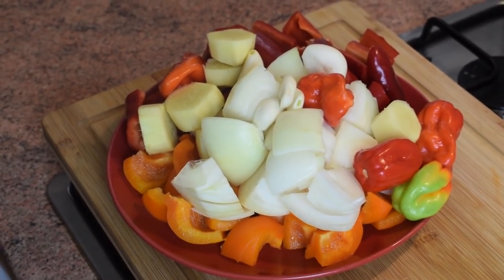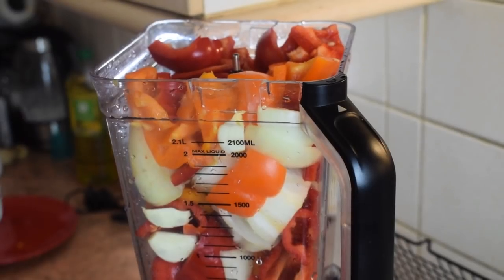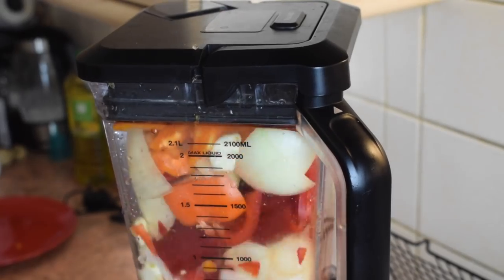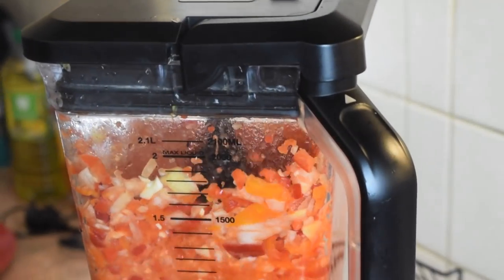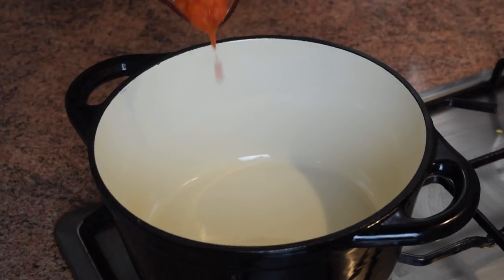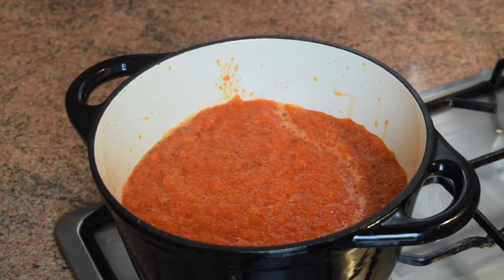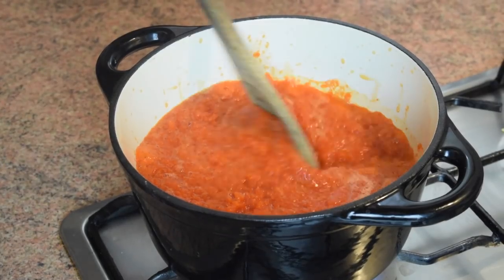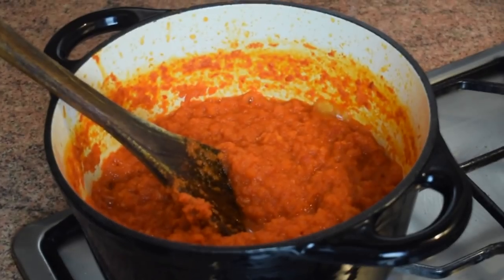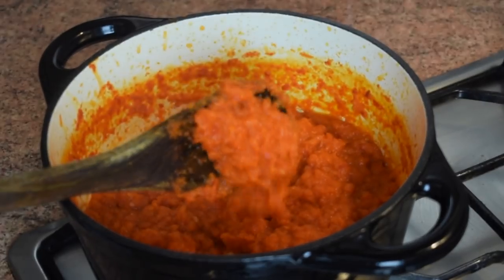Here I have the bell peppers chopped, along with the onion, scotch bonnet peppers, ginger, and garlic. I put all of this in the blender, add some water to make it easier to blend, and blend until very smooth. Then I pour it into a pan and let it cook on the fire to reduce — you'll see a big difference once all the water has evaporated.